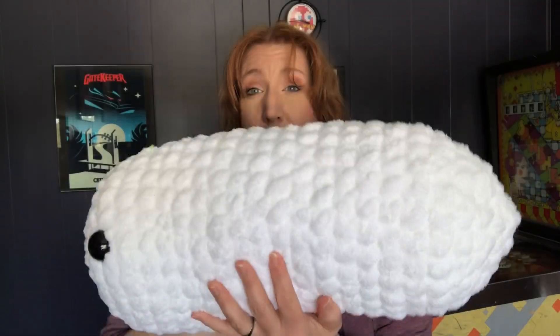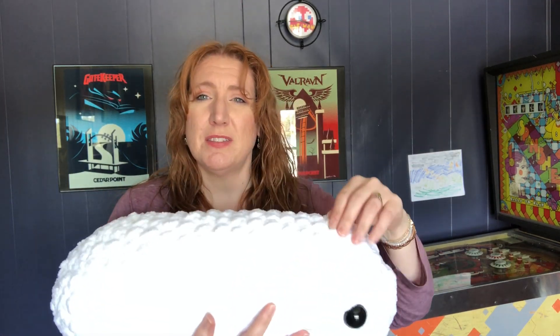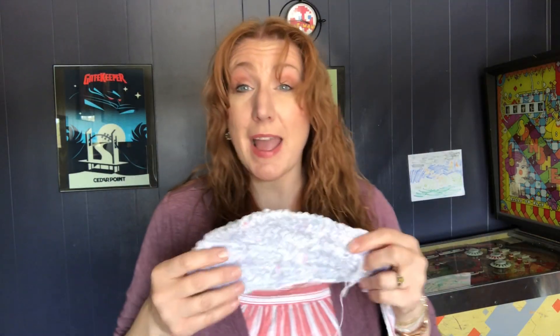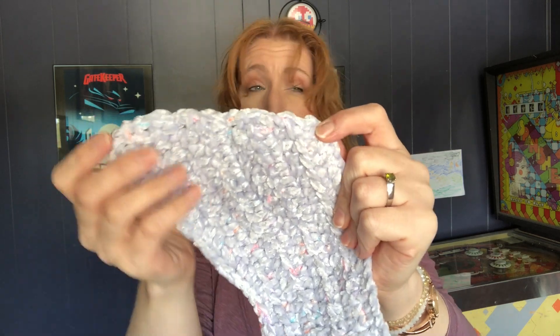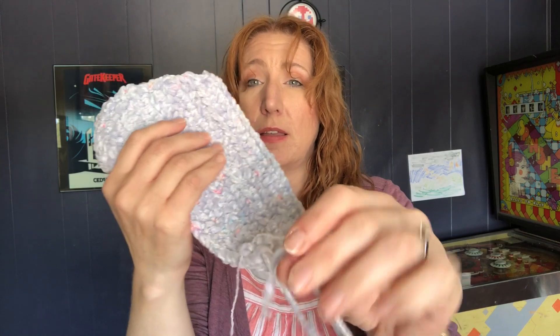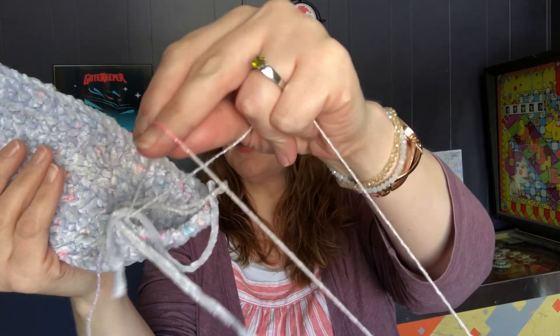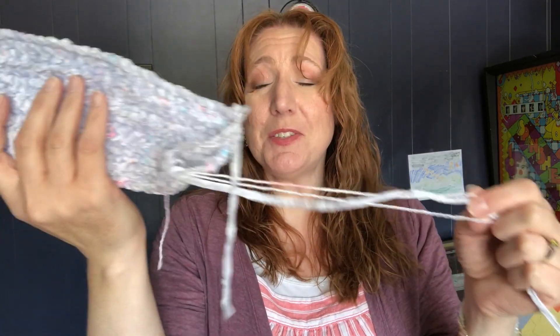I'm going to show you the betta fish — I have the body done. I guess you'd call it a body for a fish. It looks like a giant pill, and it's white so you can't really see the shape well — it's blowing out, and there's a stitch marker up here. This is how big the betta body is. I've been working on the fins, trying to get those shaped right. This is a shimmery light bluish color — there are two shimmery baby yarns; one is a variegated with some pinks and purples in it.